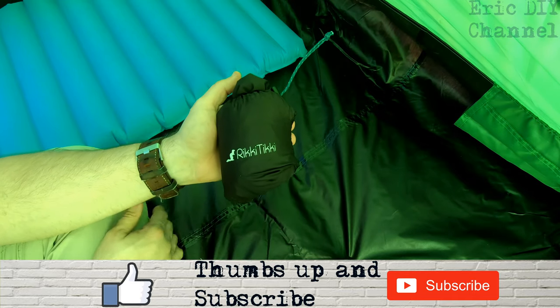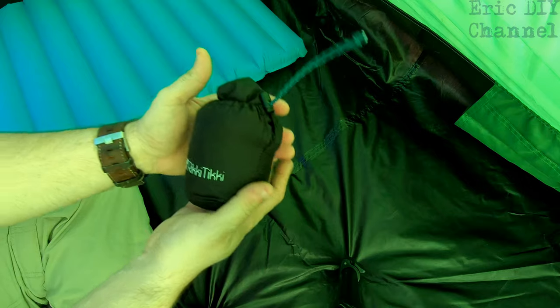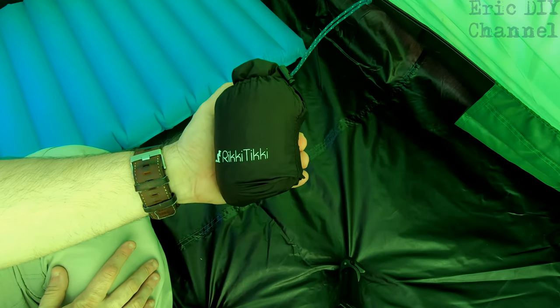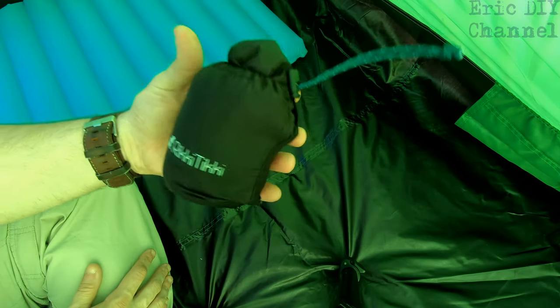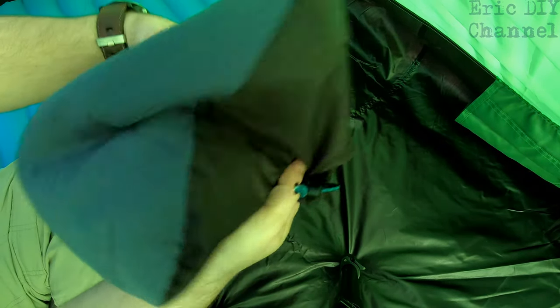I really like the design of the Ricky Tiki camping pillow — it has its own compression sack and it's really small. It's literally the size of my hand, so it can be carried lightweight, no problem. So to inflate the Ricky Tiki camping pillow...